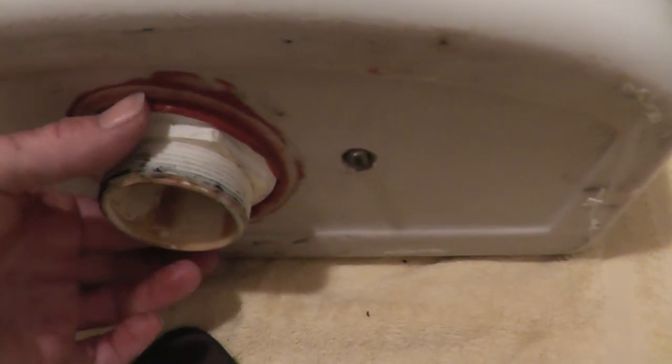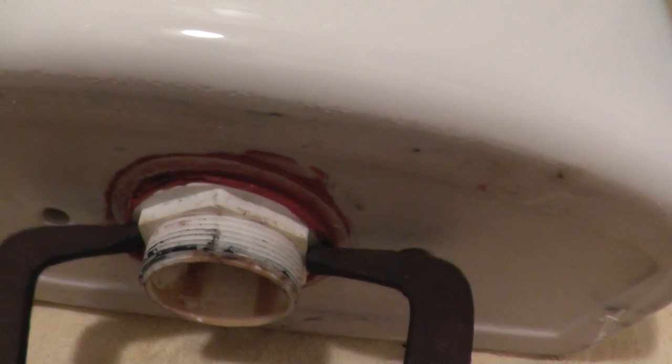Next I'll remove this nut on the underside of the tank. I don't have a wrench big enough for it — my pipe wrench is too small — so I'm going to improvise with these vice grip pincher things and just clamp those on there. It shouldn't be very tight; it's just plastic. It's kind of difficult because somebody put silicone under here, though I don't think that's from the factory. So I'll loosen this up and remove the guts.